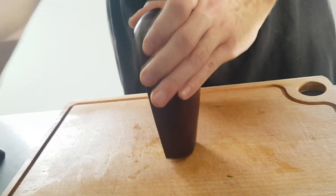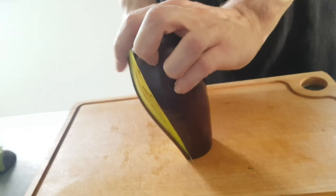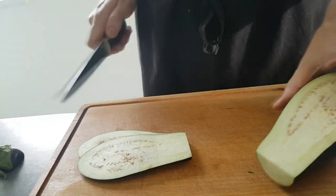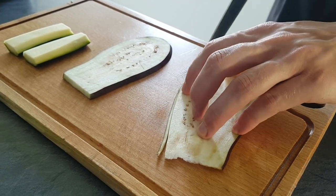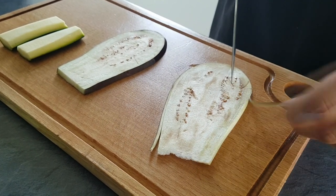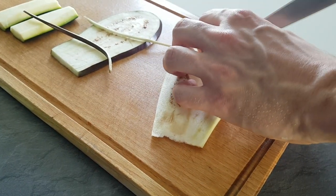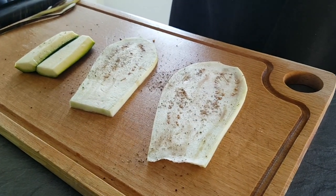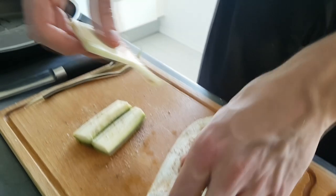From aubergine I cut some big slices. Just cut the skin out because otherwise you're not gonna be able to roll it. Now I just season my vegetables with salt and pepper and put them on the hot pan with olive oil and roast until everything is cooked and gets a nice color.